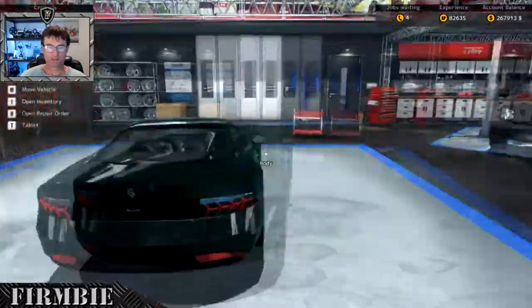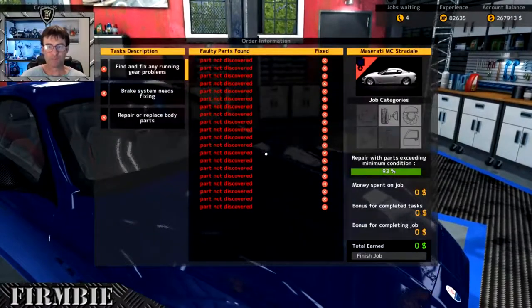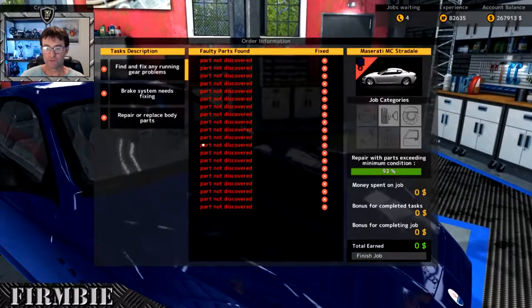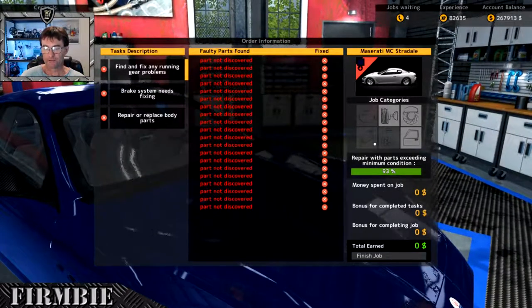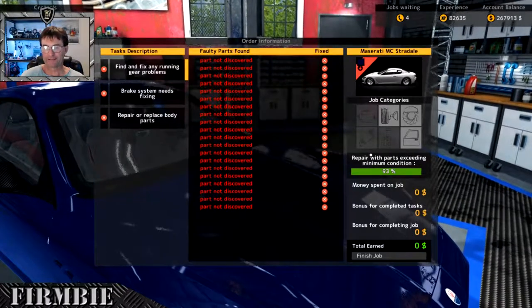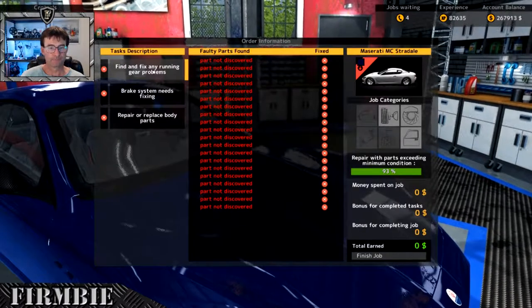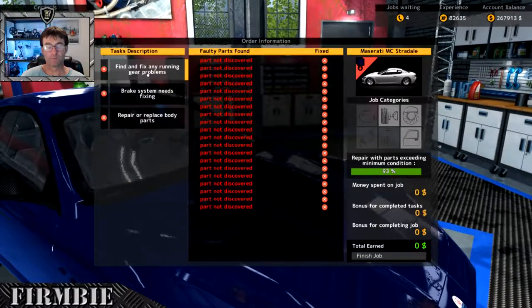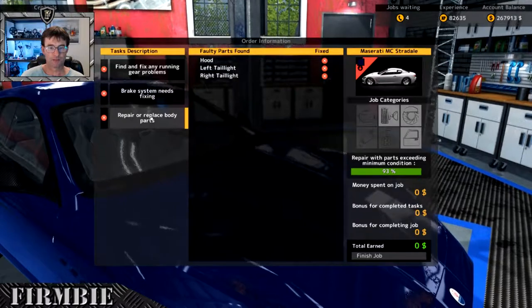As you can see the garage is actually filling up with a number of repairs, so let's get straight into it. We've got the Maserati MC Stradale here and it's got a number of issues going on. The important number here is 93 - that's our magic number today. We need to repair parts at or exceeding 93, find and fix a gear bind, fix any running gear problems, discover brake systems, and repair body parts.